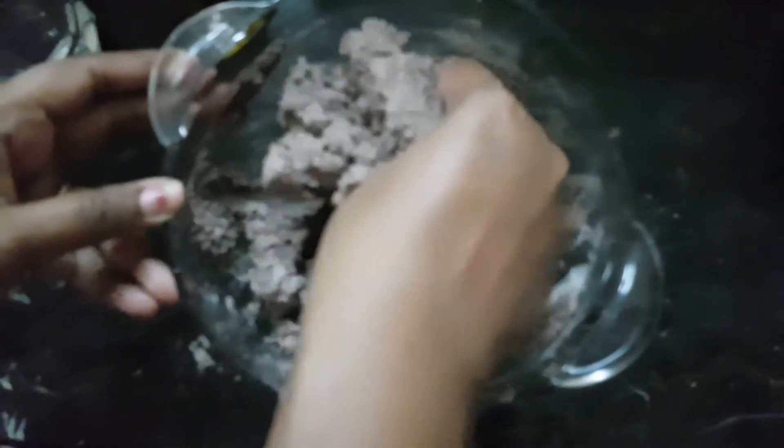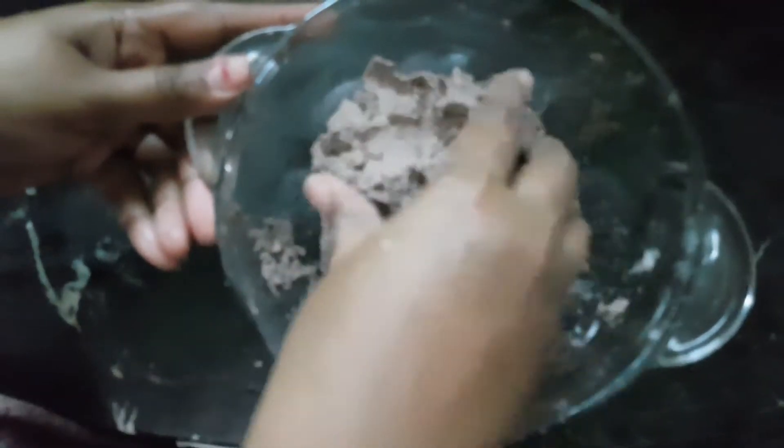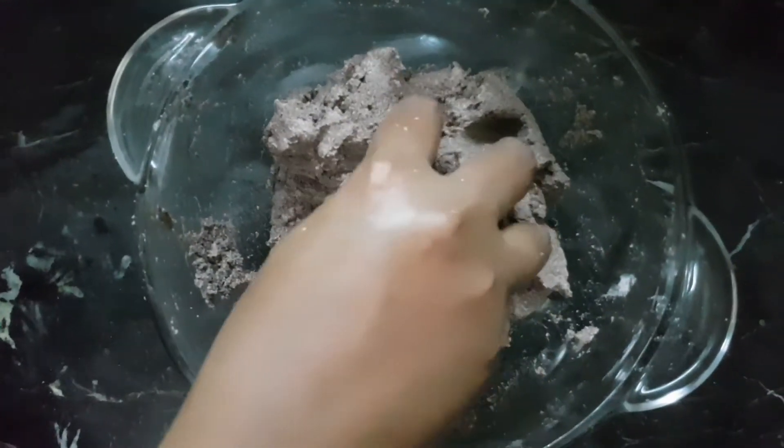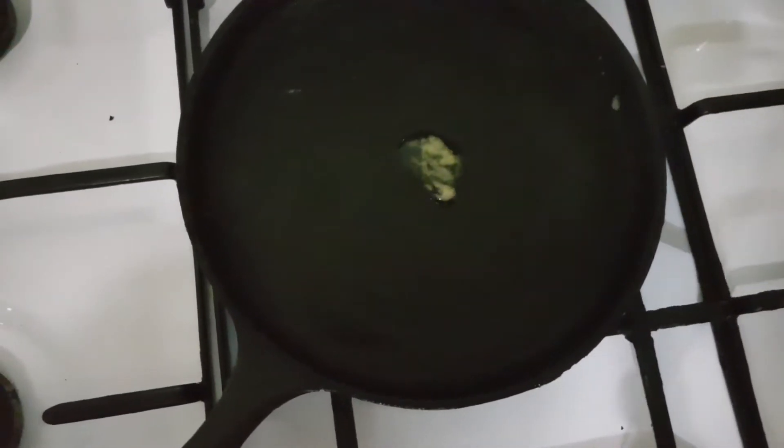Now let's go to the next side. Let's put the dough in the middle. The tawa is done. Now we put some more flavor in.